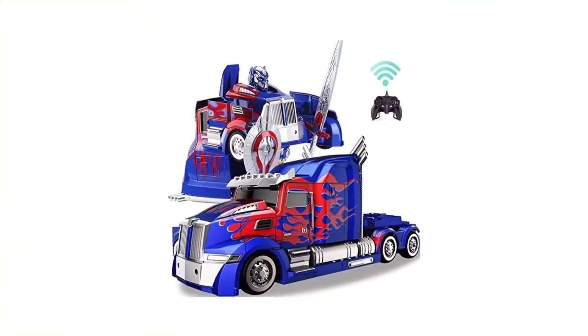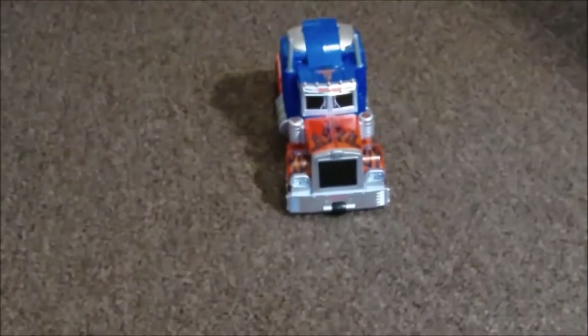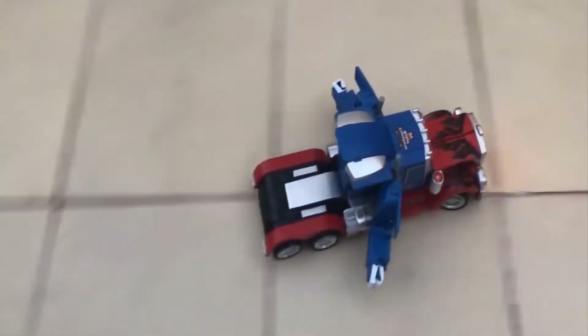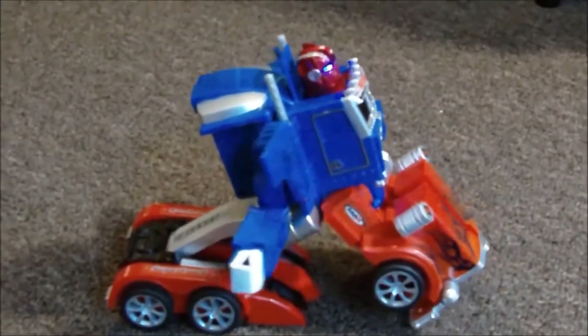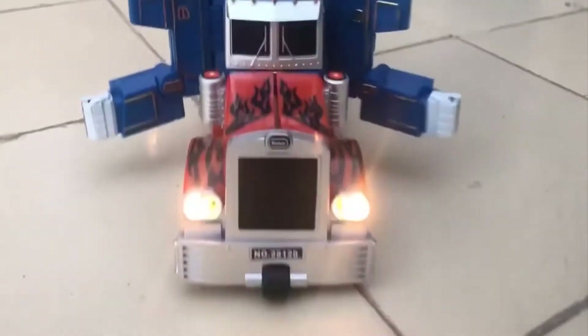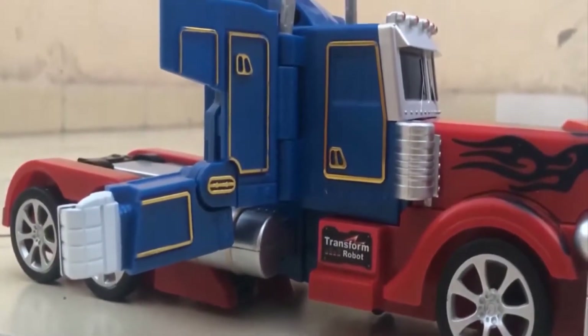This truck does not take more than a few seconds to transform into Optimus Prime. While it does not completely look like Optimus Prime, one obviously cannot expect an RC gadget to perfectly take after the real deal. Its eyes can treat you to some breathtaking lighting effects. You can also expect some terrifying sounds during its transformation. And that's not all — this one-of-a-kind truck will even treat you to some of Optimus Prime's dialogues from the movie.